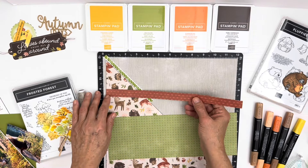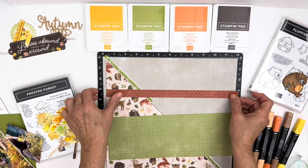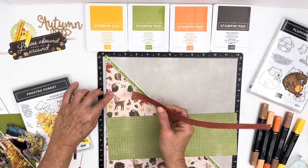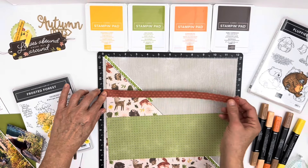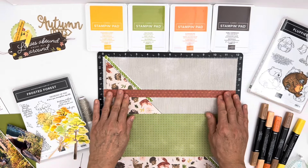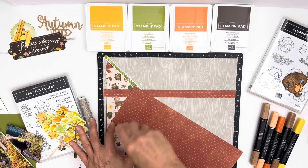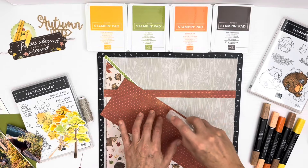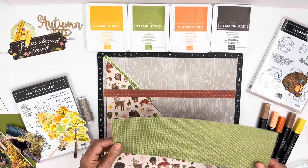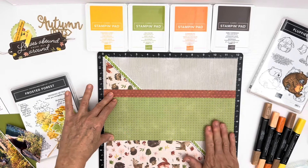So I'm going to put this right here. I love these mattes. One of the things I love about these Versamats is that it's so easy to get a straight line — of course, as long as that's straight, otherwise everything else could be crooked. So we have Cajun Craze, we have Old Olive, and we have Crushed Curry. Those are the main colors in this. I want to put this right here, going across. There we go. We are building a picture.